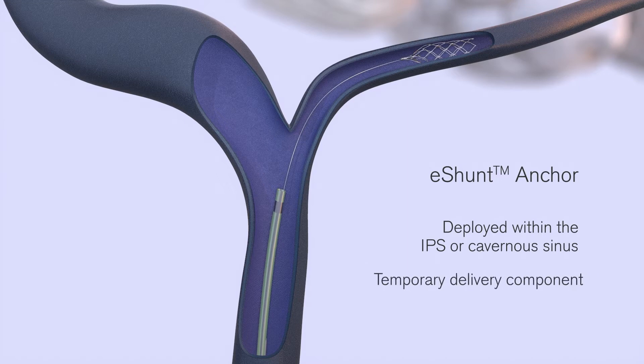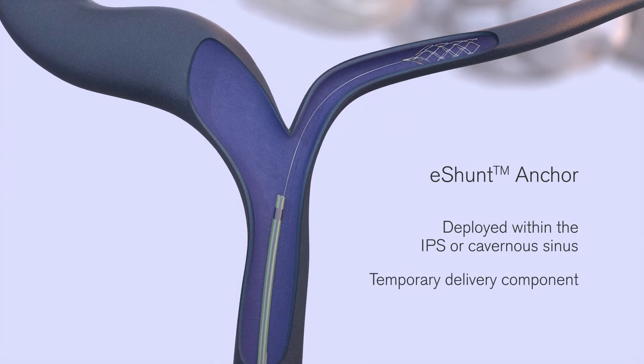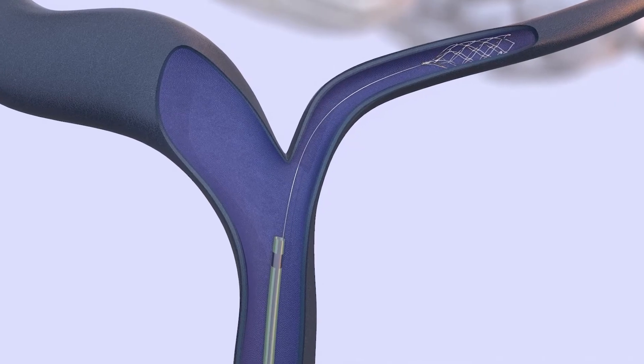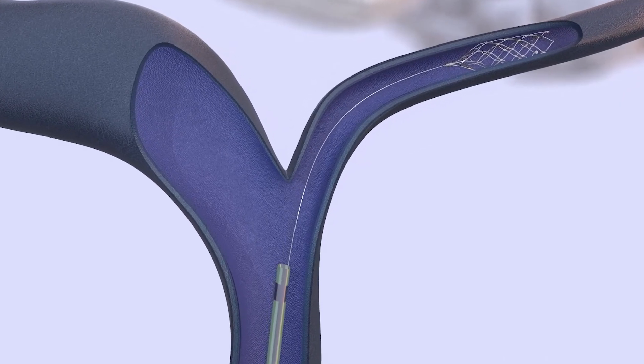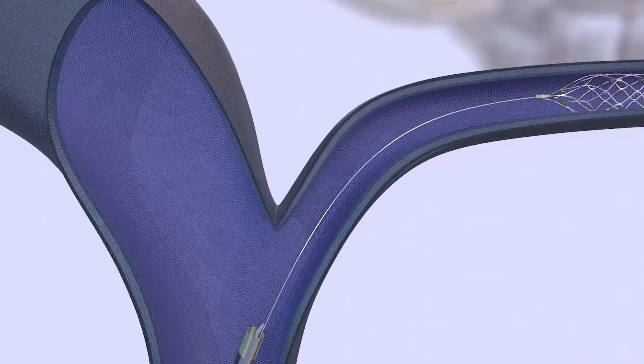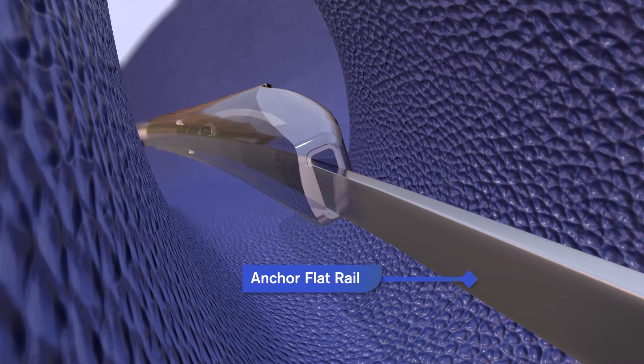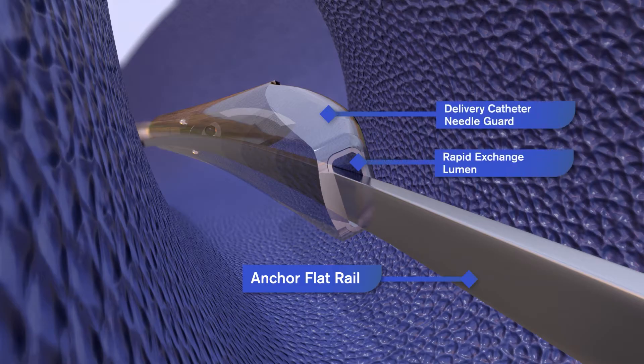The anchor is a temporary delivery component that will be removed by the micro catheter after eShun implant deployment. The eShun delivery catheter is configured to receive the flat rail within a dedicated rapid exchange lumen and is advanced over the flat rail through the vasculature and into the IPS.